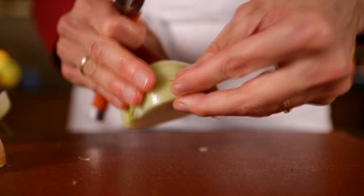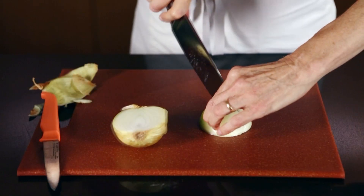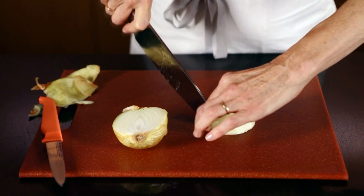Step two: put the onion cut side down on the cutting board. Slice lengthwise down from the root end, leaving about a quarter inch apart and leaving those slices still attached to the root.